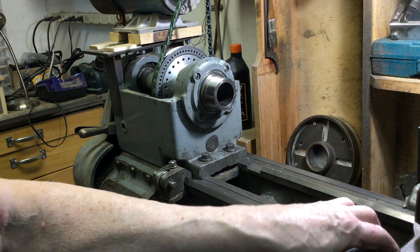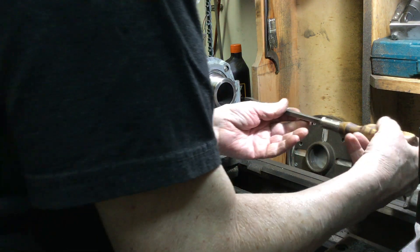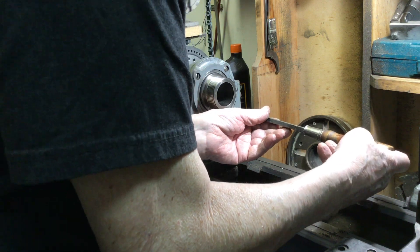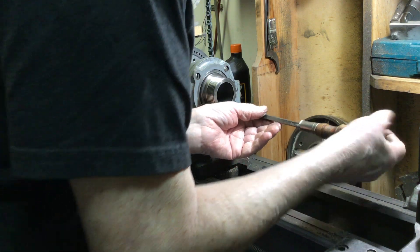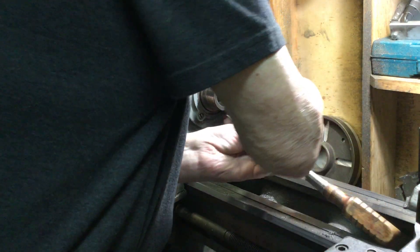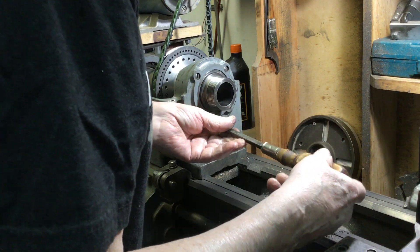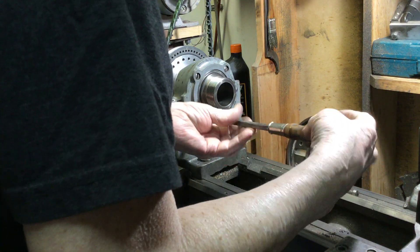Here I am set up to remove this plate on the front. Hopefully I will not be in the way of the camera too much and you can kind of see what I'm doing. I'll start with this screw down here on the corner, which you probably can't see. There are four screws in here that hold this plate on.